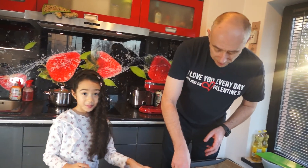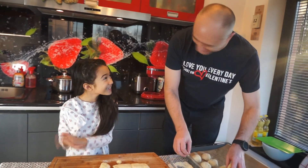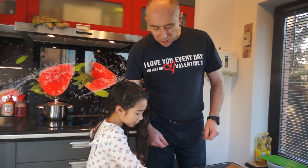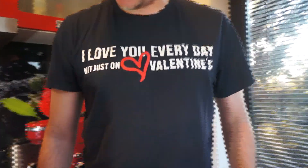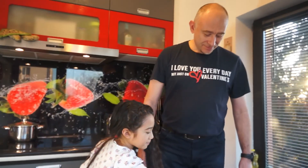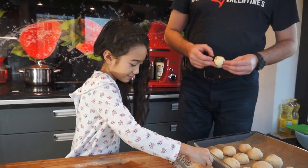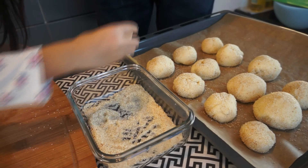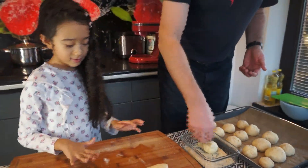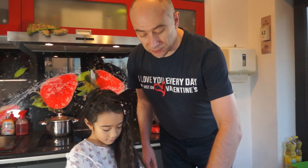When Mama tasted, she asked us to make it every day. Do you notice my Valentine's T-shirt? It says 'I love you every day, not just on Valentine's.' It's funny, right? Yeah. My baby pandisal — this dough is very soft. I'm curious what the taste of the baking will be. Okay, last two pieces.